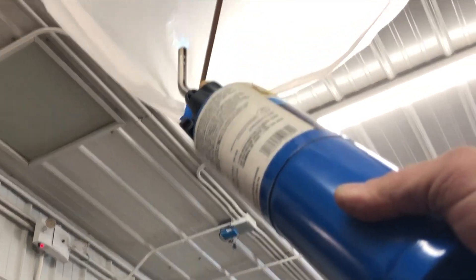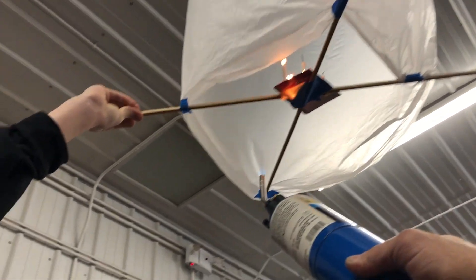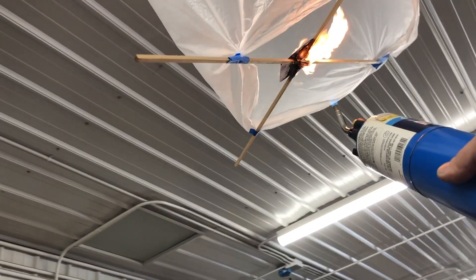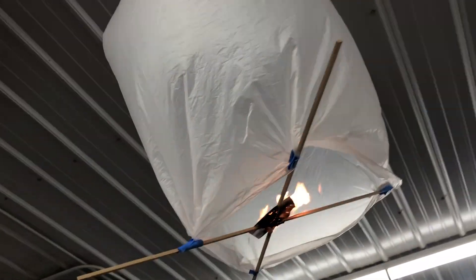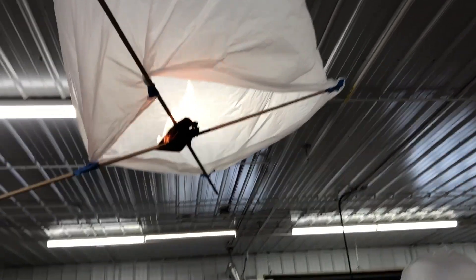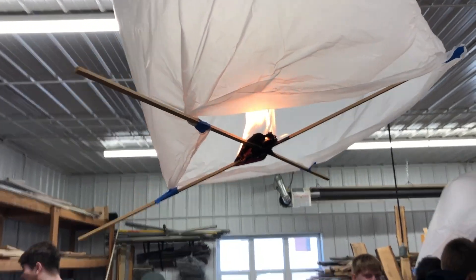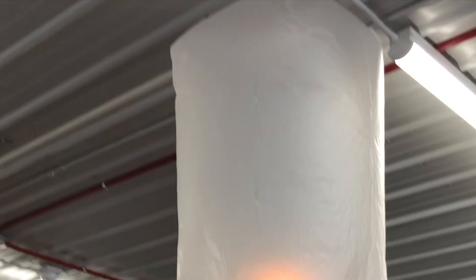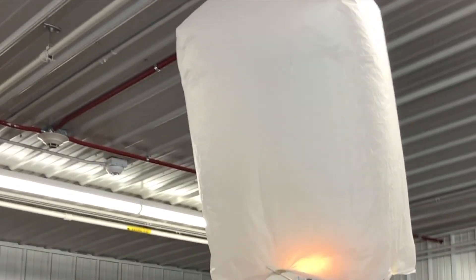At first I allowed the students to use what I cut for them, which was small pieces of wood. That did not work as well — it was still pretty heavy. We used six birthday candles per balloon, but it was still pretty heavy. So in the second class, I was able to borrow some straws from the kitchen, and those seemed to work a little bit better.